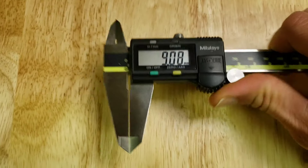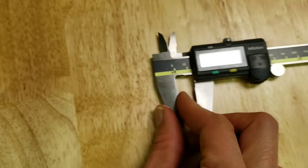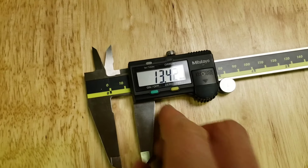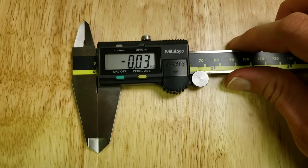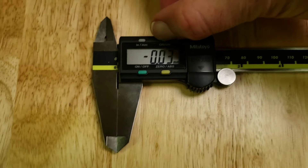You want to make sure that it's all the way at the end of the travel, because that just reset the origin. So I'm going to set it again — pushing it in.